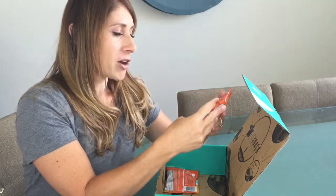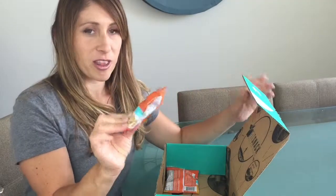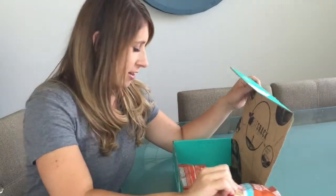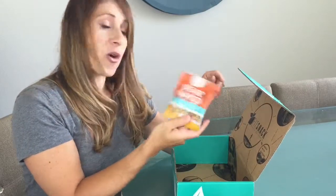We've got some Bare Naked Sea Salt Caramel Apple Granola. That sounds so good — that would be great on some Greek yogurt. I've got the Caramel Apple kind and a Coconut Almond Curry kind.